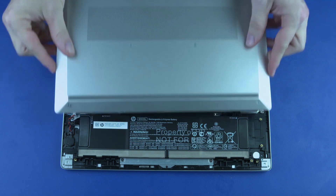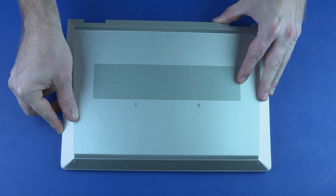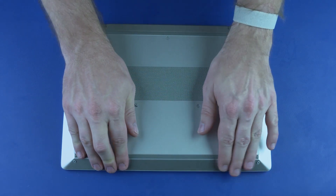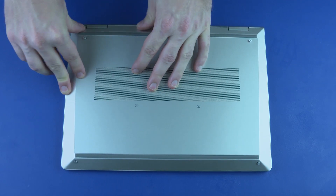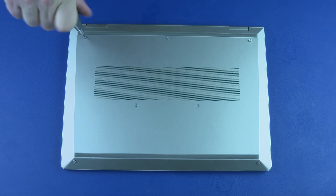Replacement: Toe the tabs on the front edge of the base enclosure into the slots on the top cover and place it into position. Apply pressure along the edges to reattach the base enclosure to the top cover. Tighten the seven captive P1 Phillips-head screws that secure the base enclosure to the top cover.